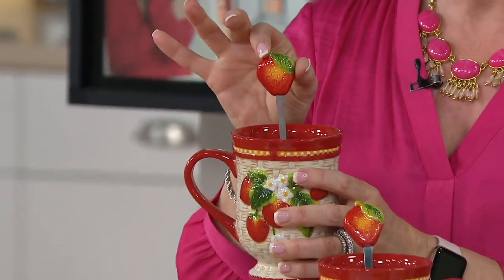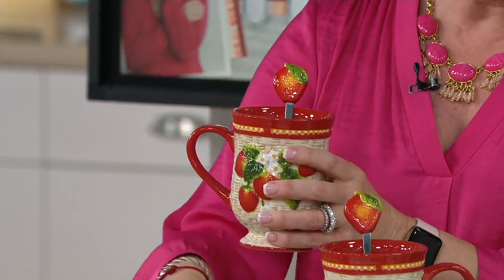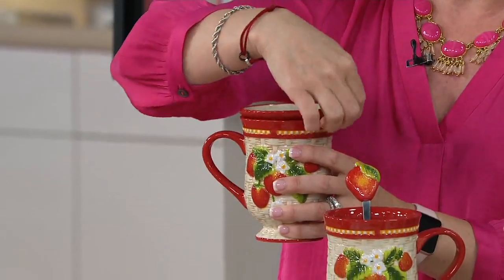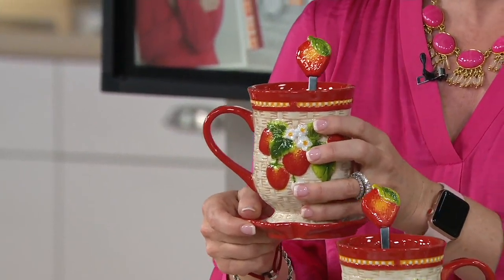Here's the cute factor: the stoneware-tipped matching spoons — stainless steel — throw those right in the dishwasher as well. And we included what we call our lid-it, which works as the lid on top, or it becomes the coaster. Put your tea bag, put your spoon, whatever you want. And we have all of the different fruits.